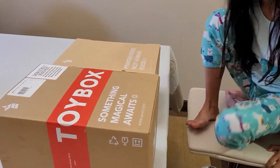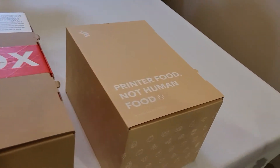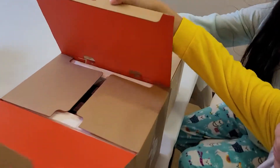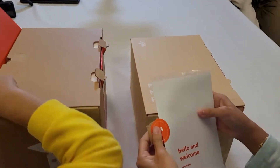But wait, before we open it, what does that say? Something magical awaits. Wow. And the other one? Printer food, not human food. Wait, let's read the letter. What is the letter? Let me see. What does the letter say?